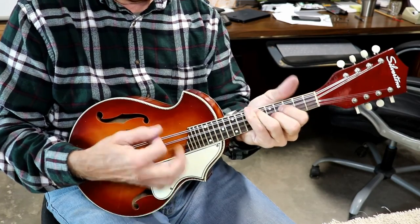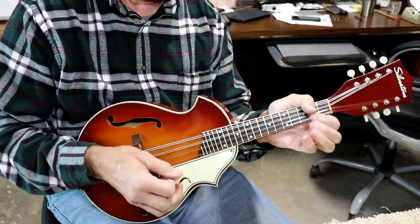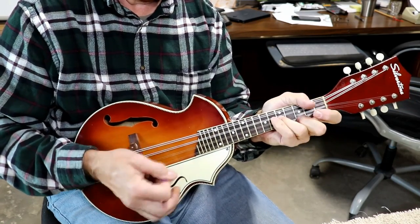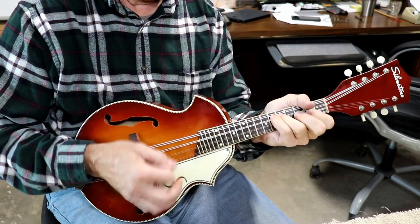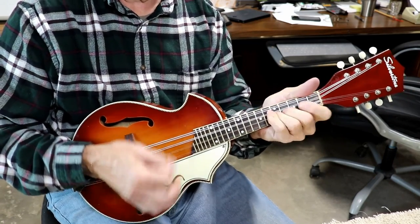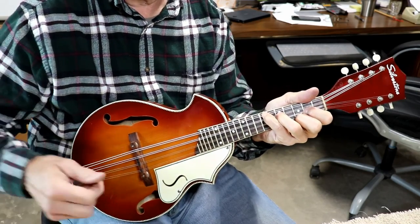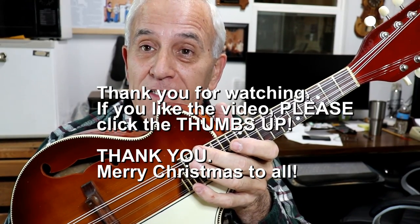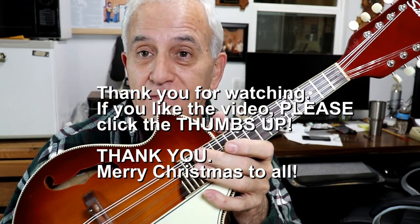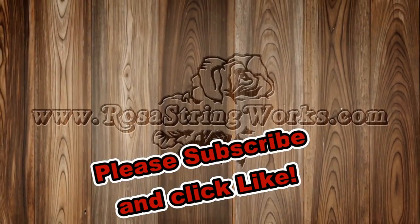It plays real easy. And since this is a Christmas present, let me play something for you. There you go, young lady - Merry Christmas to you. Hope you enjoyed watching your mandolin get fixed up. It's in absolutely perfect shape and I would guarantee it's never been set up this well in its history. Have a good time.